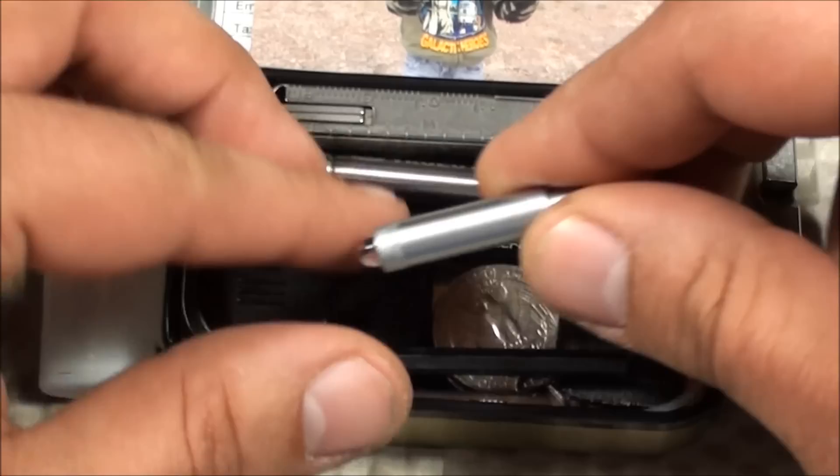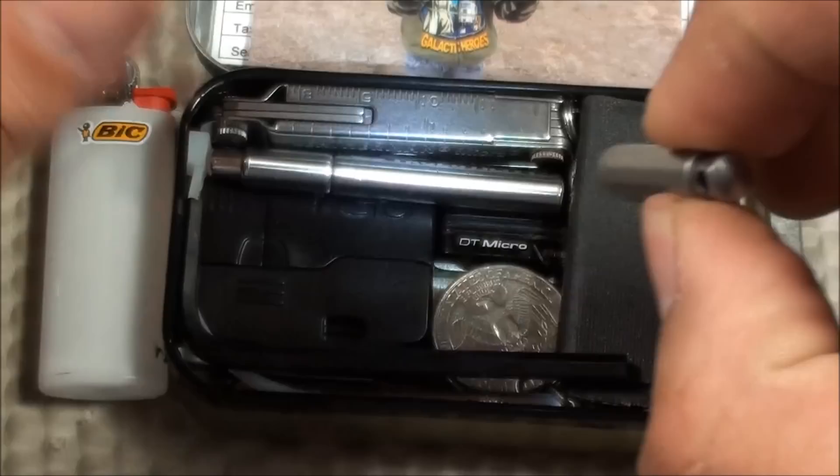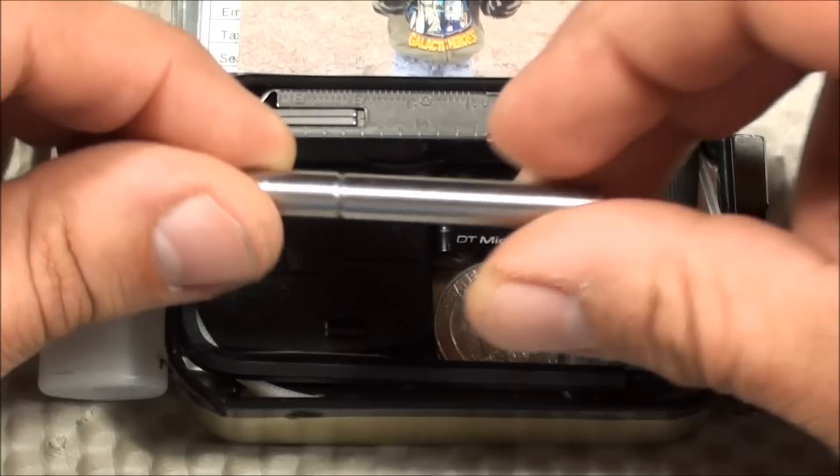You also saw this one on my keychain. This is made by True Utility — the True Utility NanoLight. It's a great little LED flashlight, and it's just a backup-for-a-backup scenario. I like having one in the tin as well as on my keychain.